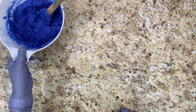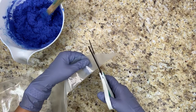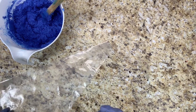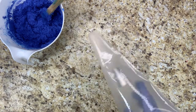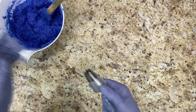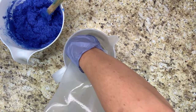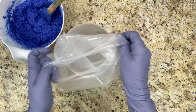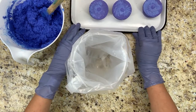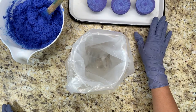Now I'm going to set this aside and get my piping bag ready using a jumbo star tip. I'm going to put it in this pitcher so that it's easier to fill. I'm also going to get my cupcake bath bombs ready because this next part is going to go pretty quick.